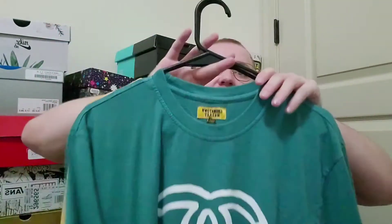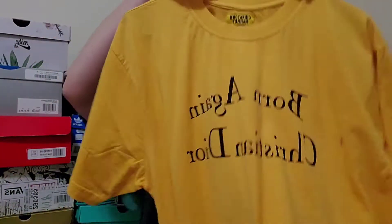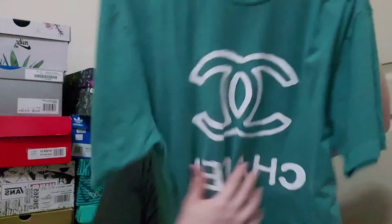My favorite two pickups are the Chinatown Market Chanel tee and the Born Again Christian Dior shirt. These things look beautiful — I love the yellow. It's kind of an orangish-yellow, not that bright yellow they usually do, which is good because that's a bit too loud. I love the 'Born Again Christian Dior' one — I might take it outside a church. The Chanel logo one looks nice too. You can tell it's not authentic, but it's the official bootleg. Both are a large since I want that flowy, slightly oversized fit.